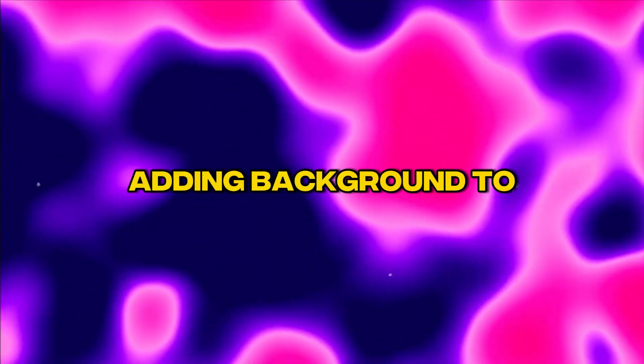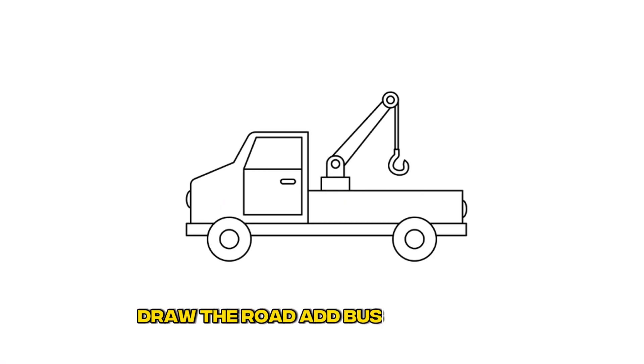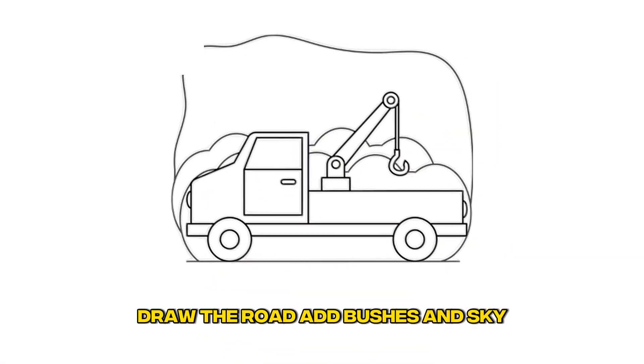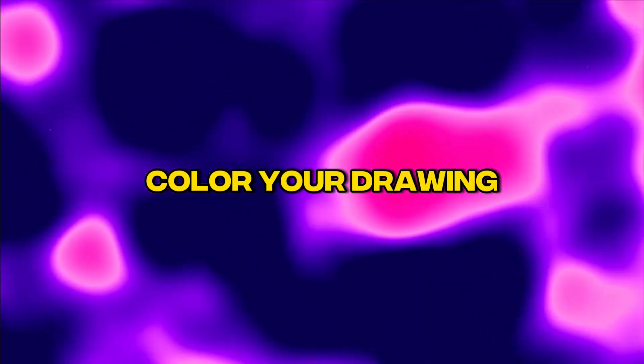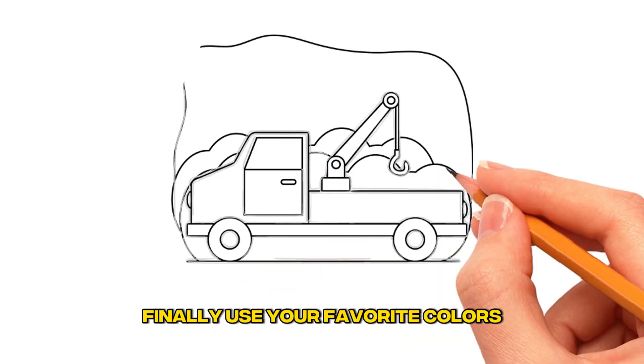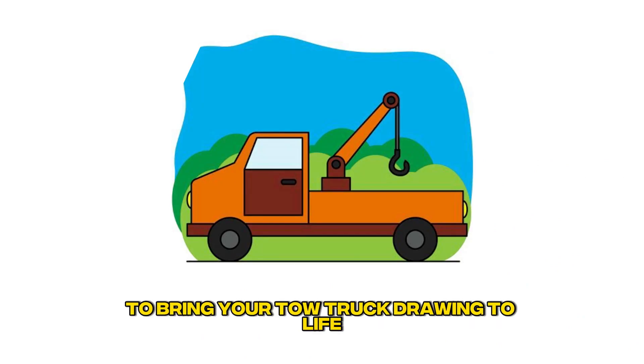Taking your drawing to the next level: add a background to your drawing. Draw the road, add bushes and sky — get creative. Finally, use your favorite colors to bring your tow truck drawing to life.